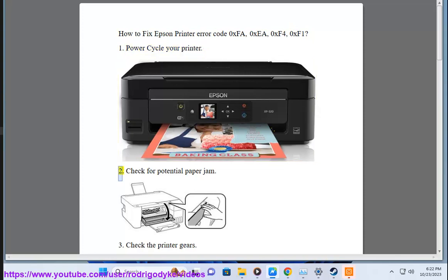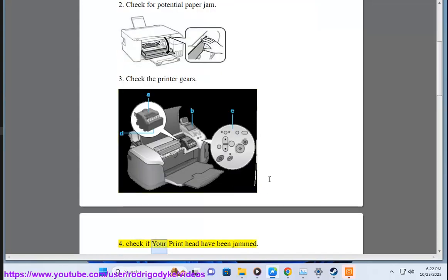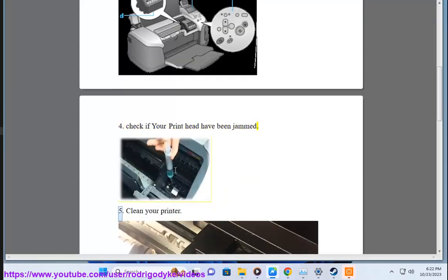1. Power cycle your printer. 2. Check for potential paper jam. 3. Check the printer gears. 4. Check if your print head have been jammed.